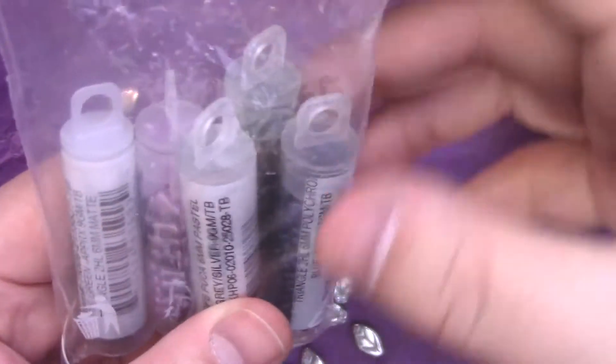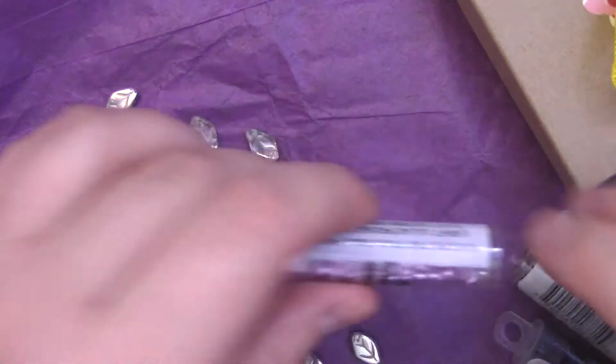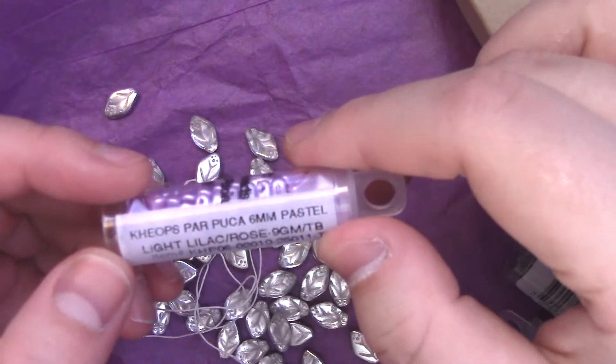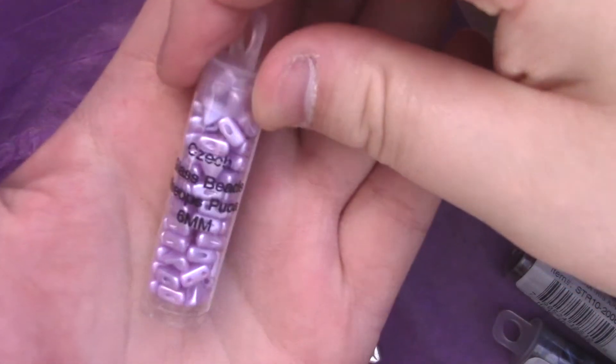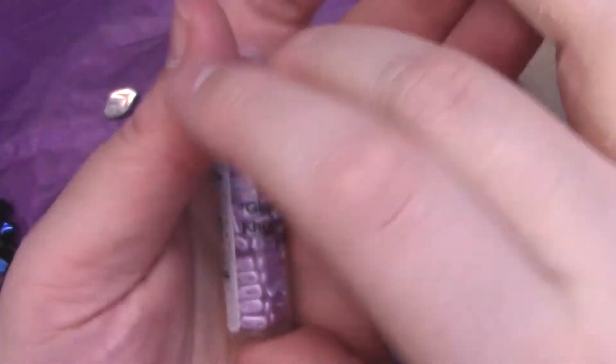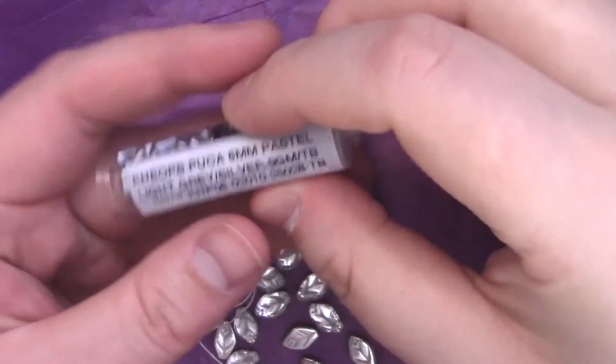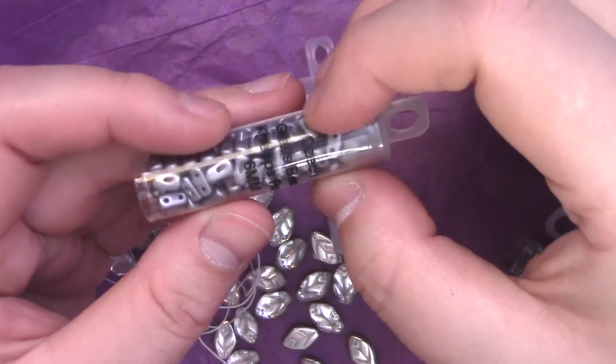Now we have — oh! I'm seeing a lot of caps, which is cool because I just started getting into those. We have several tubes. We have K-ops in this really pretty lilac slash rose — it's a very pastely pinky purple, just like the name describes. These are the two-hole triangles that go upward, because the orientation matters — unlike tango beads which go to the side. We have another K-ops in light gray silver. I actually have a duo that matches this that I just bought.